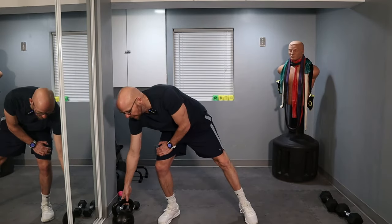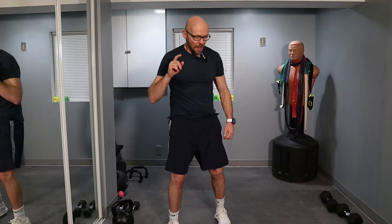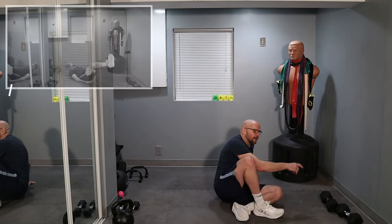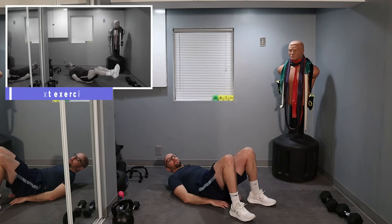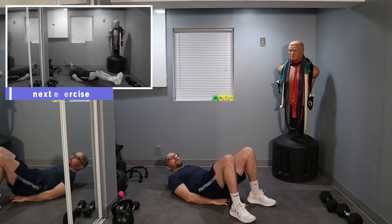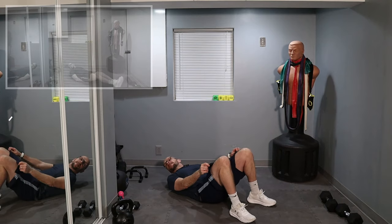Fifty. All right. Fifty sit-ups weren't hard enough — we're doing fifty leg raises. On the ground. On the leg raises, I want those butts and hips off the ground a little bit and push those legs towards the ceiling. Just a little bit, doesn't have to be much.